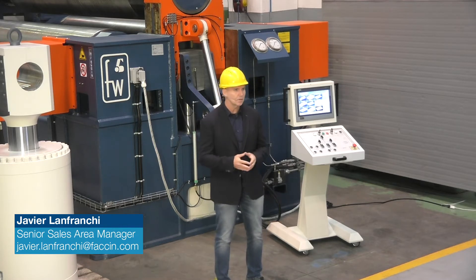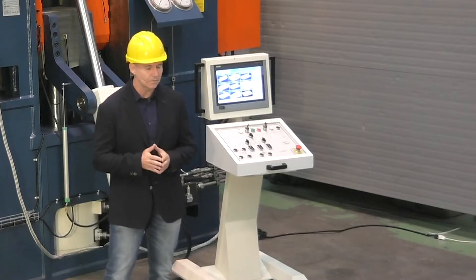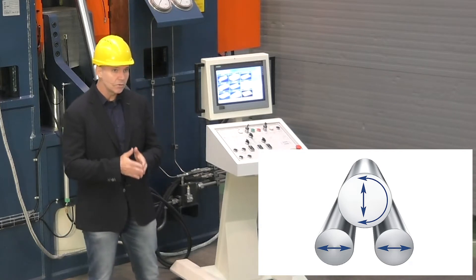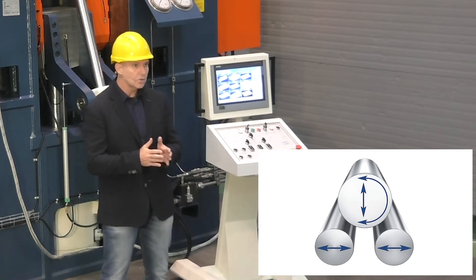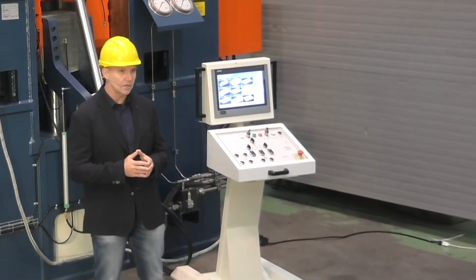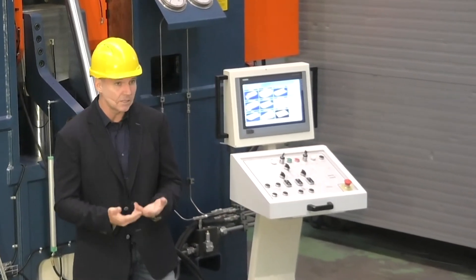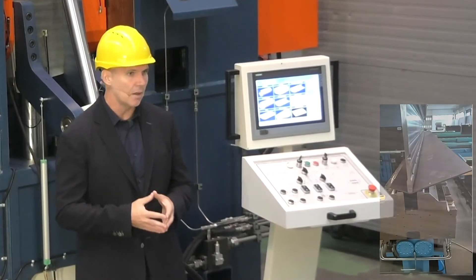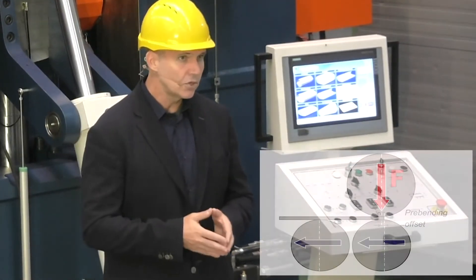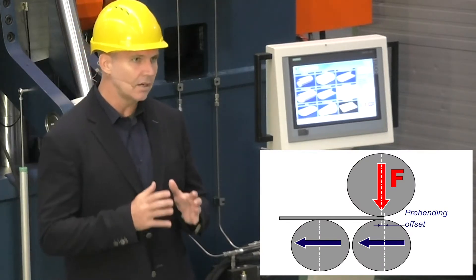They guarantee superior rolling power and absolute bending precision. All three rolls move independently: the upper roll moves vertically and the lower rolls horizontally. This concept allows you to adjust the distance between the rolls and therefore the distance between the bending points as needed, exactly as it happens on a press brake with a lower die with variable opening.